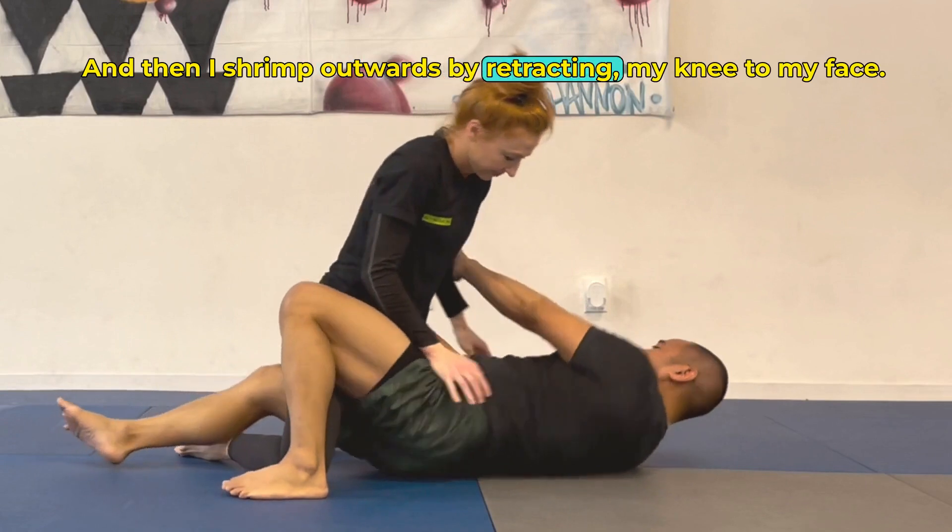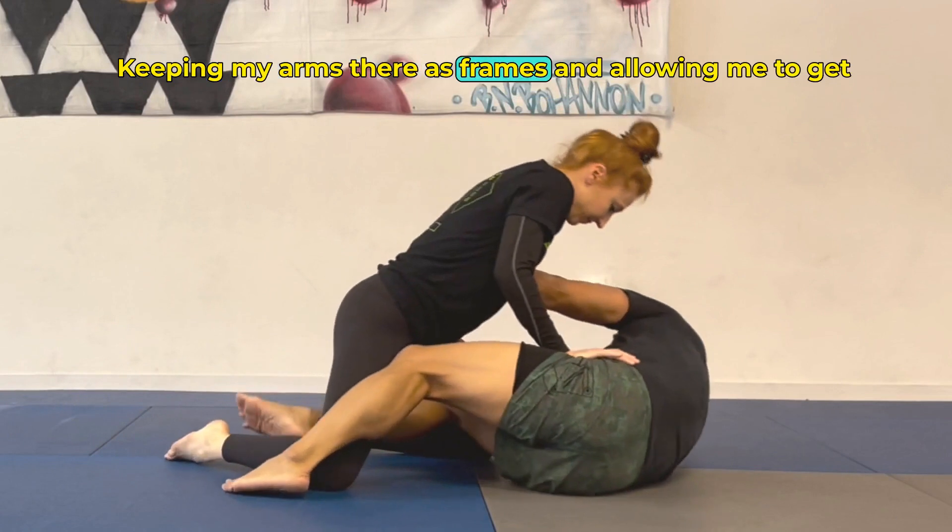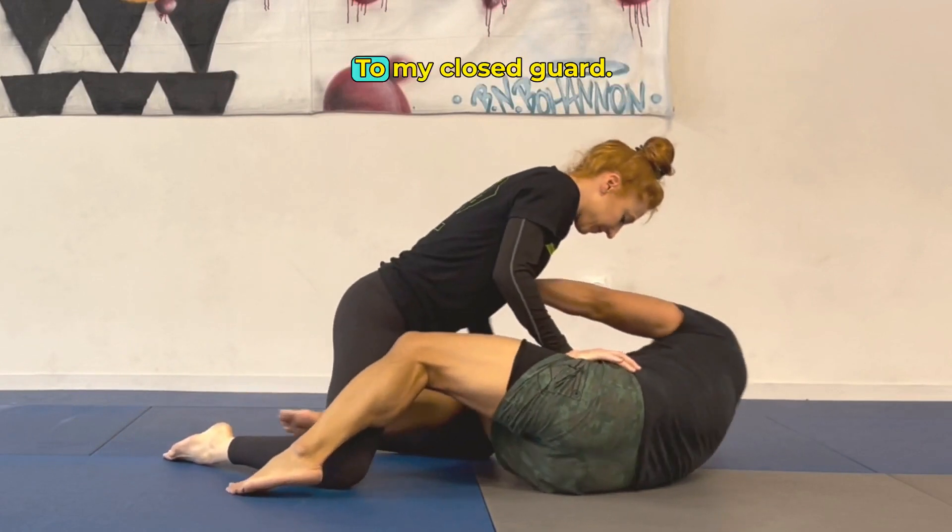I shrimp outwards by retracting my knee to my face, keeping my arms there as frames, allowing me to get to my closed guard.